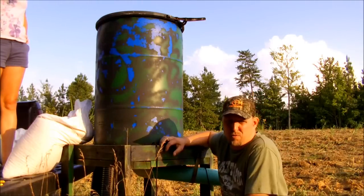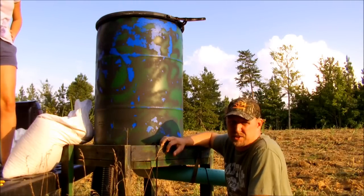Up here at the Castle County Farm putting out corn, I got Katie with me — you can check her out back there, she's working real hard. Hey folks, Lee Howard here, 704 Outdoors. I want to show you an inexpensive way to set up a deer feeder.